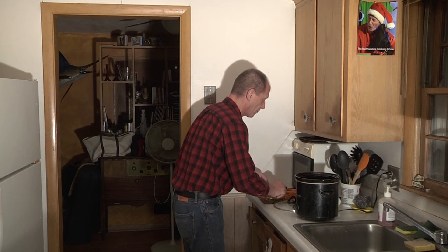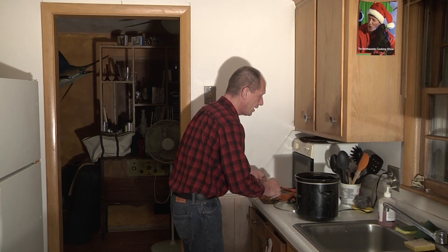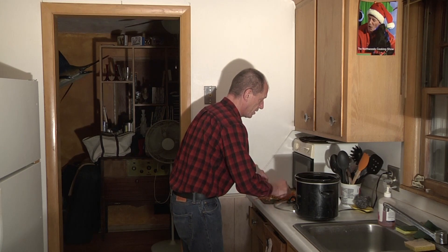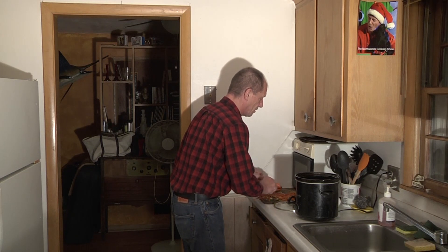Just make sure you always spray your crock pot, and make sure you get that lip, because that's where all the crummy crumbs really stick. Get the top of your cover too, around the edges, because that's where all the crummy crumbs stick — it's all encrusted and hard to clean. This makes cleaning up so much easier. So you get it all in there.